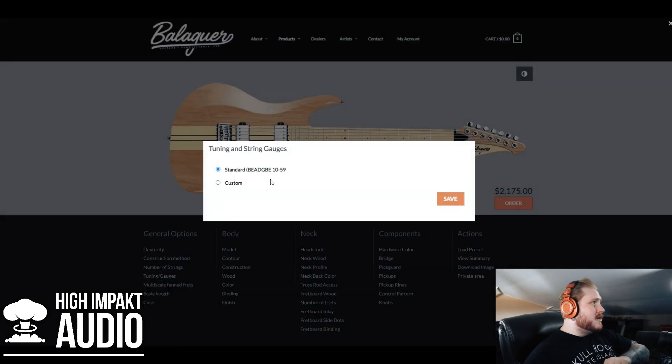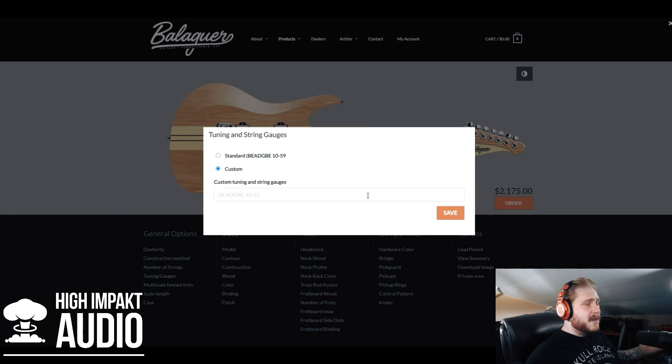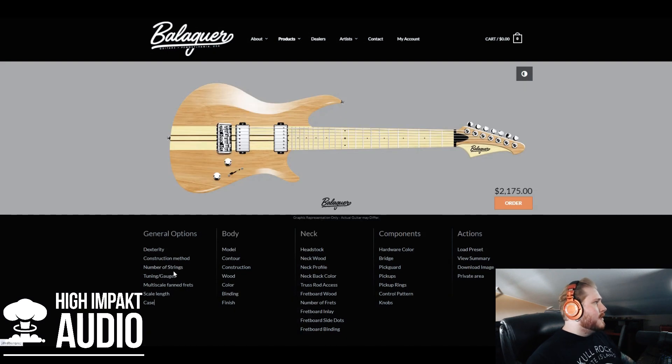You can also do your tuning and set a custom gauge string. I always do drop A and I use a 10 through 62 gauge — the skinny top heavy bottom Ernie Balls for the seven string. You can also choose a multi-scale fan fret guitar if you want, but I'm not gonna do that today.